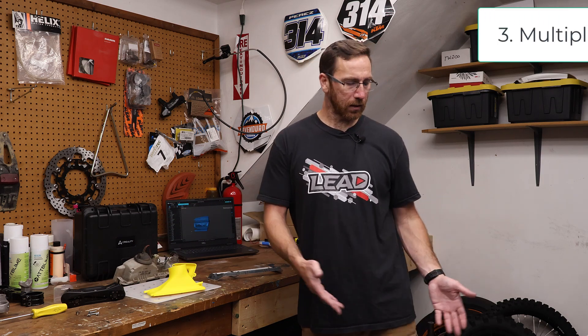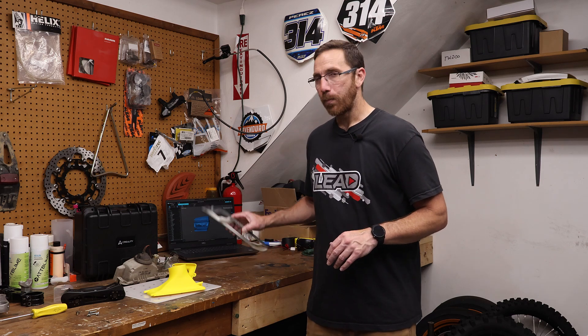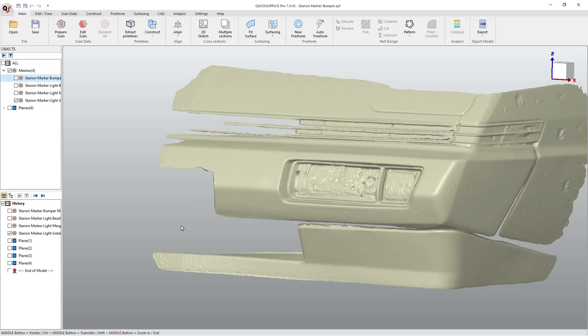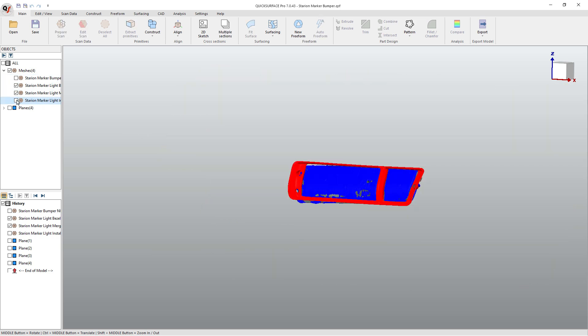The last thing is to understand that we needed a scan of the bumper without the parts installed, and also a scan of the bumper with the parts installed, because that helped with alignment. We could align the bumper scans with and without together, then align the bezel to the installed bezel location so we knew where it should sit, and that helped us design everything we needed. We really didn't actually need the light scan at all — it was helpful to have just in case, but I could have done it without. It was just kind of an extra piece we scanned.